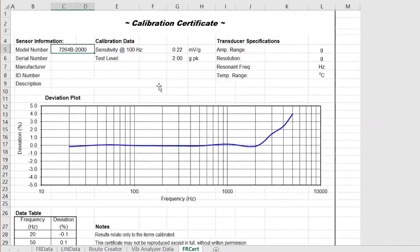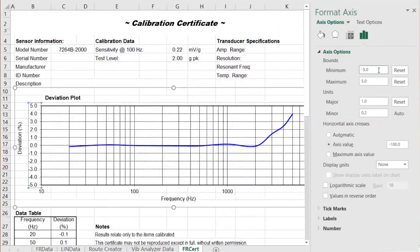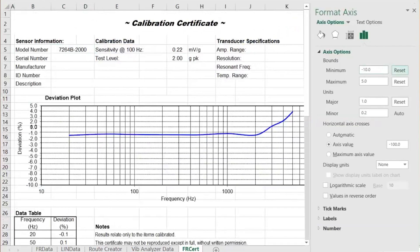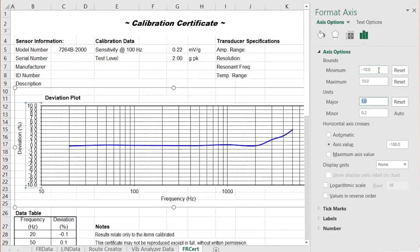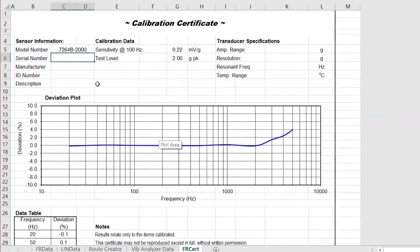Since every point was within plus or minus 5%, the table was drawn on plus or minus 5%. You can keep that, or if you want to zoom out just a little bit, you of course can. I'm not changing any data here, I'm just changing the way the graph looks. Some people like a graph that's a little bit more zoomed out — it doesn't get as close to the edges on a CALCERT. You can enter the serial number; manufacturer was the Endevco division of PCB. The rest of the form you can fill out in any way that you would like.